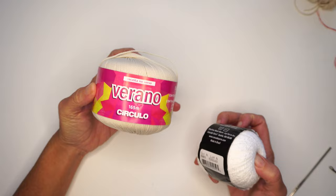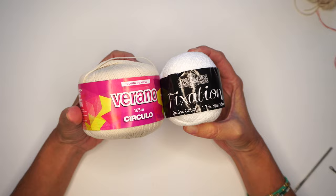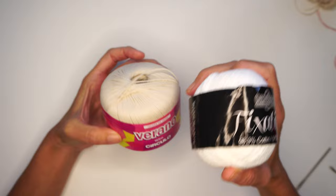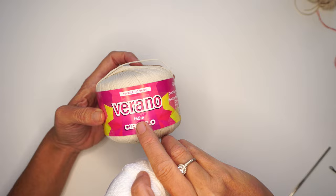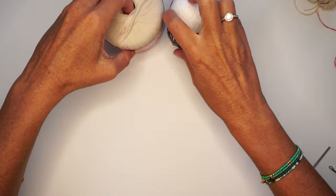Here are the two yarns you can use: either this one called Bikini in Brazil or America, or this Fixation yarn from Cascade — this one is much more easy to find. They're both good, and the beauty about this bikini design is that you're going to use only one ball. Make sure you buy two anyway just in case — if you're making a large, buy two. The Bikini yarn is 50 grams and 165 meters; the Fixation is 91 meters, a bit less, but you end up using the same amount.